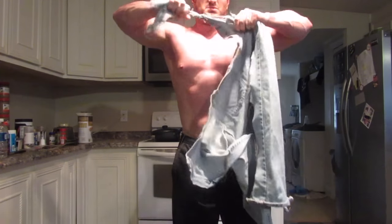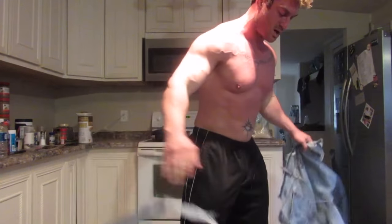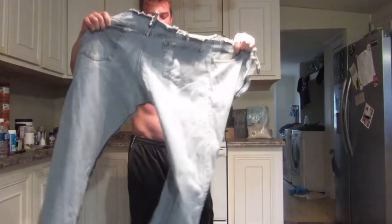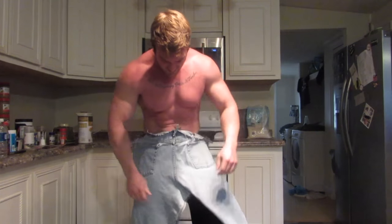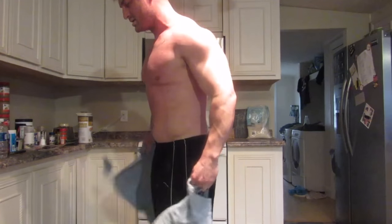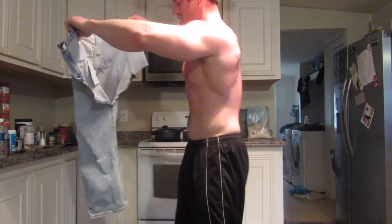Who needs pockets anyways? That's what we're working with right now — we just split the legs in half.